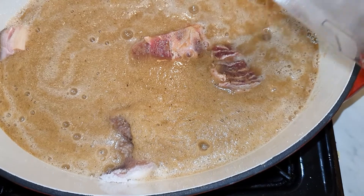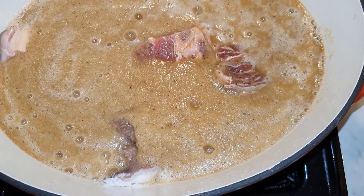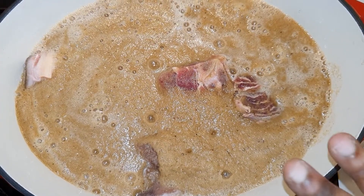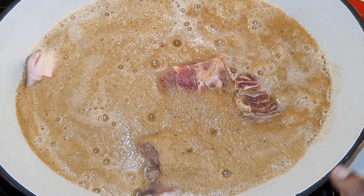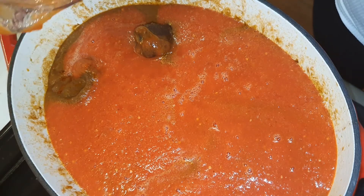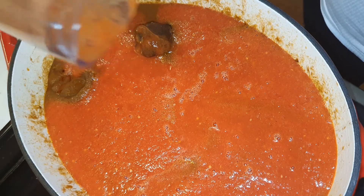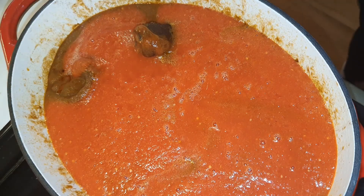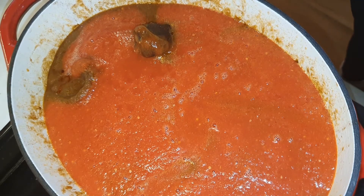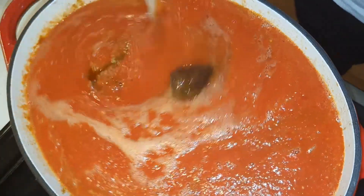We're going to let this cook for at least 20 to 25 minutes, let it simmer. I've already added a pinch of salt because of the spices. I've put in three cans of blended tomatoes, one large pepper, and three scotch bonnet peppers in there. Now I'm going to rinse the blender.